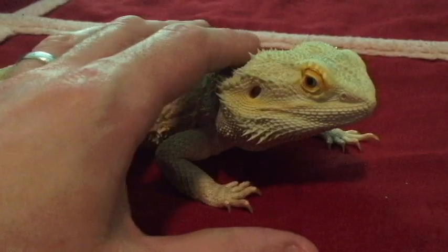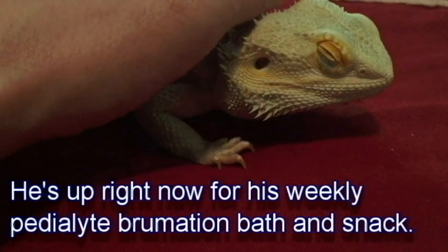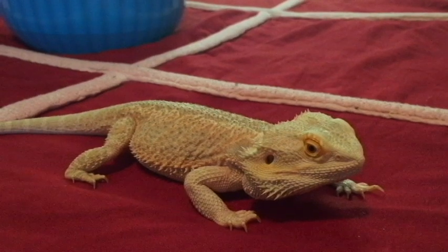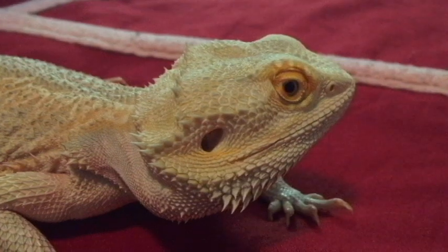What's up, Nipsy? You're not wanting to be up, are you? Hey, everyone, and welcome back to Bedroom Beardies. We have another Dubia Roach unboxing for you. Right, Nips?